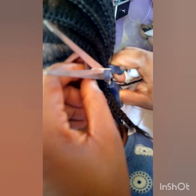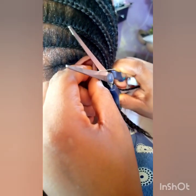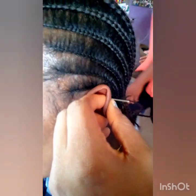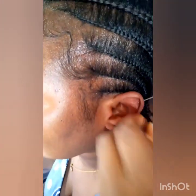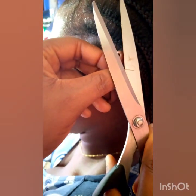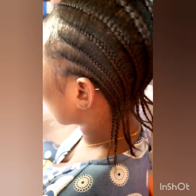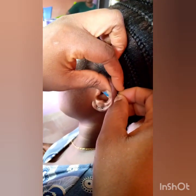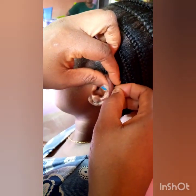We are done. Then you cut off the excess office pin with the scissors — please use sharp scissors so that you can cut it in one go so the client does not feel much pain. Then you secure it with the earring hook. We are done with the first piercing.